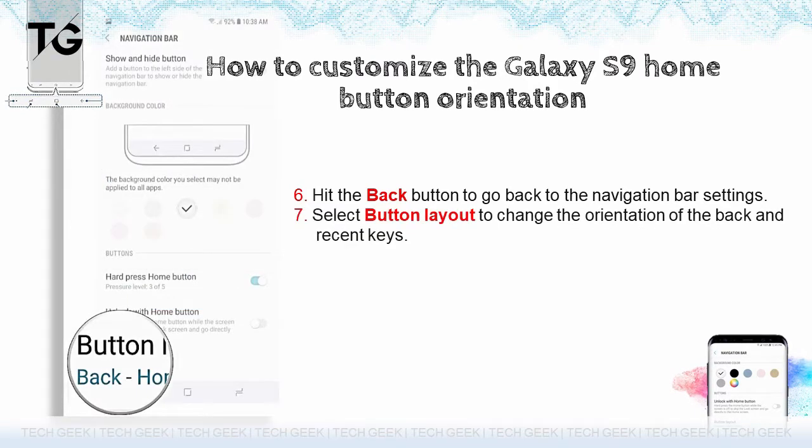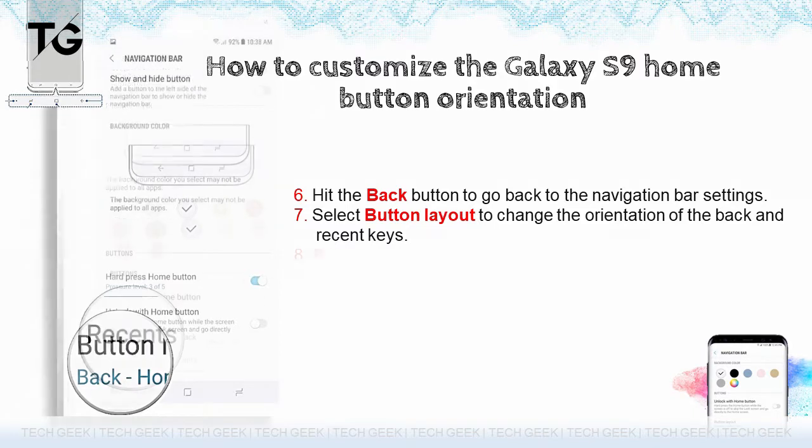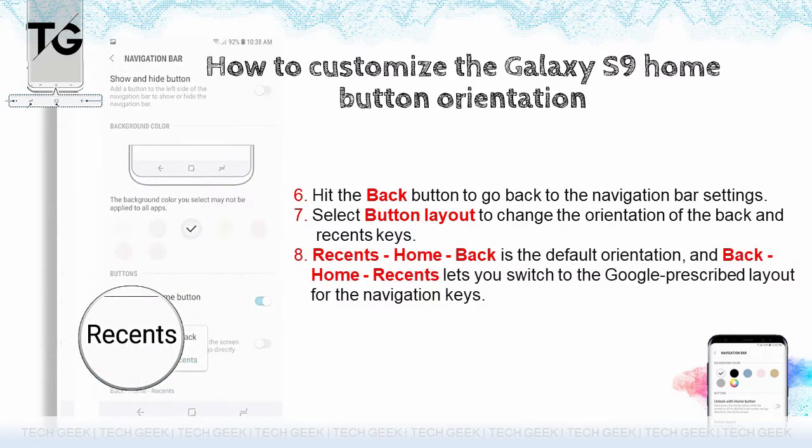Select button layout to change the orientation of the back and recent keys. Recents, home, back is the default orientation, and back, home, recents lets you switch to the Google prescribed layout for the navigation keys. That's a quick look at customization options for the navigation bar and home button on the Galaxy S9.